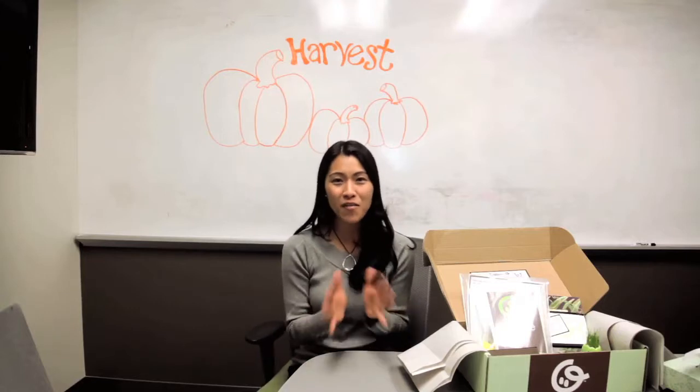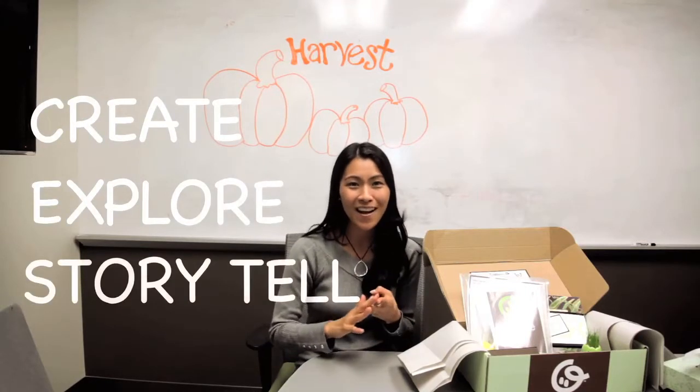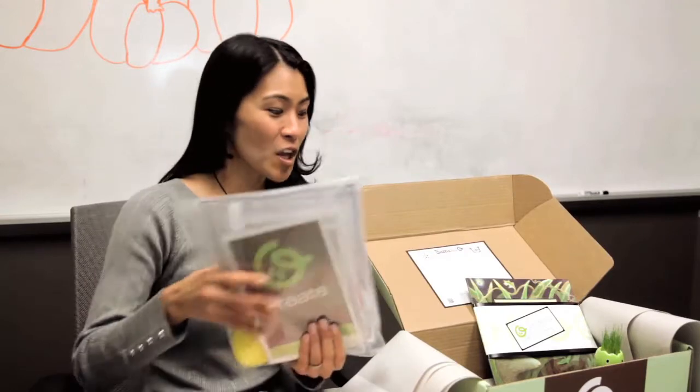As you know, every box has four major components: create, explore, storytell, and connect. So for the create portion, as you know, we include every single thing you need in the box, and I'm going to give you just a sneak peek of what you're going to make.